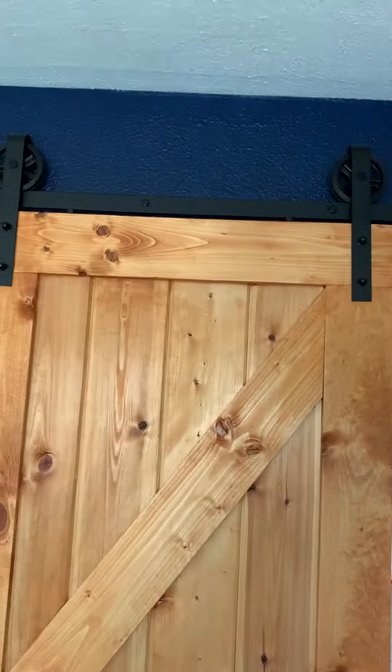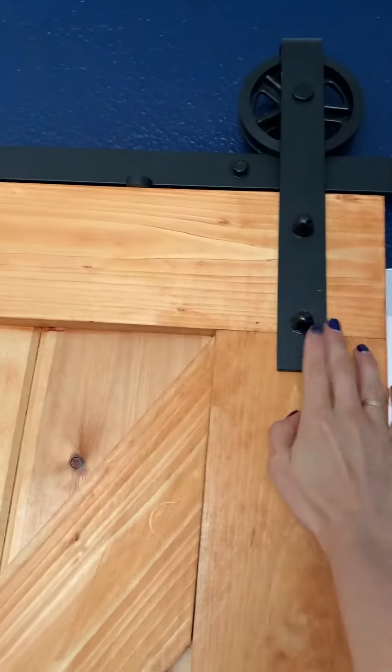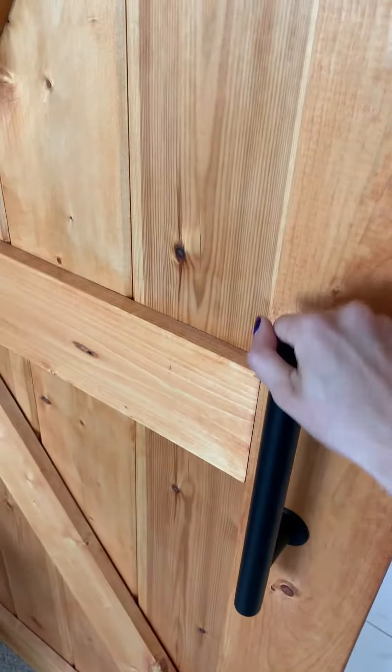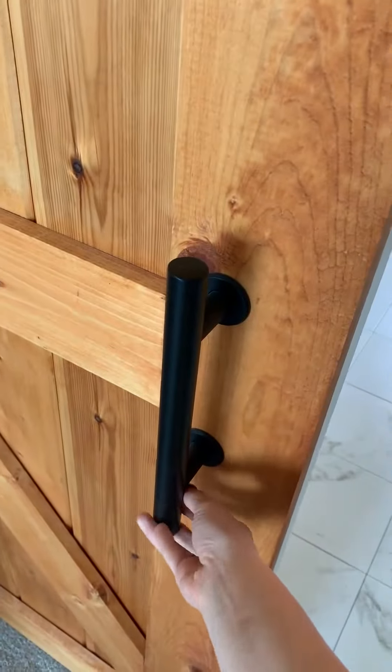It comes with the runners, it comes with the wheels, and the door handle. On one side we have this beautiful door handle — it's metal, it's really nicely brushed with that matte black finish.